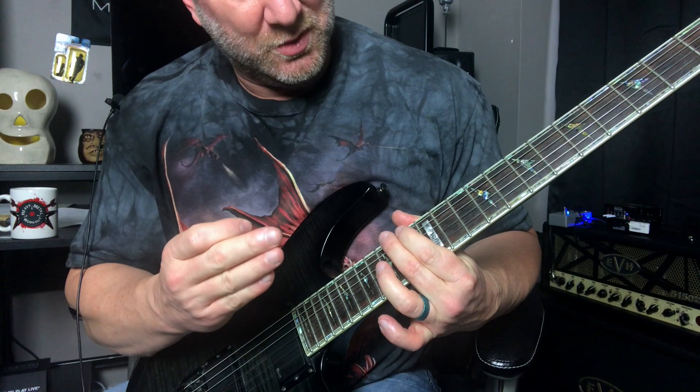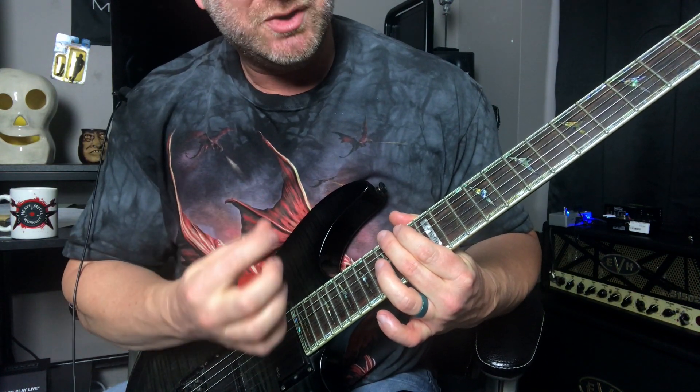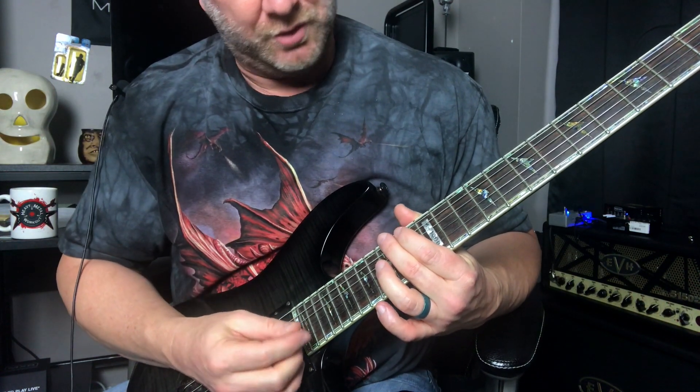Step two: we're going to play those last four notes of the sweep picking pattern, which are these notes here.